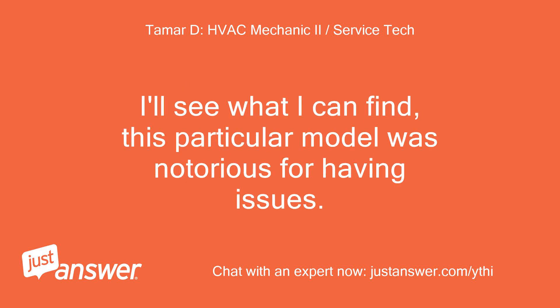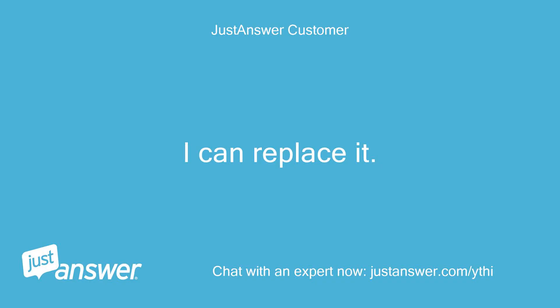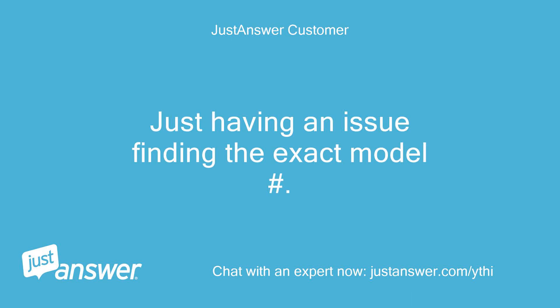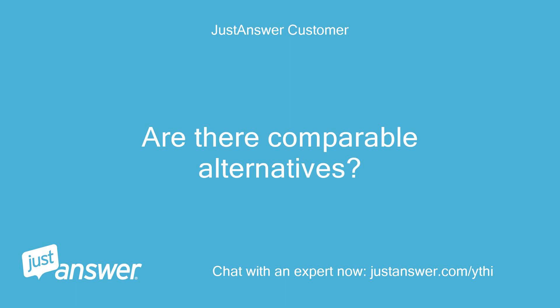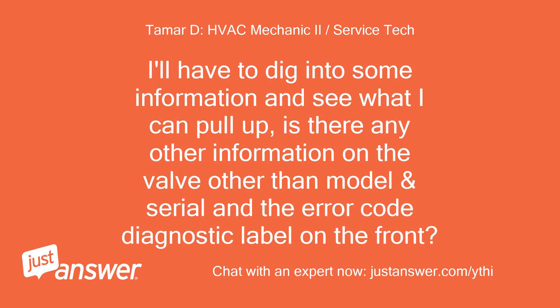I'll see what I can find — this particular model was notorious for having issues. The 5077s. I can replace it, just having an issue finding the exact model number. Are there comparable alternatives? There might be. I'll have to dig into some information and see what I can pull up. Is there any other information on the valve other than the model, serial, and the error code diagnostic label on the front?